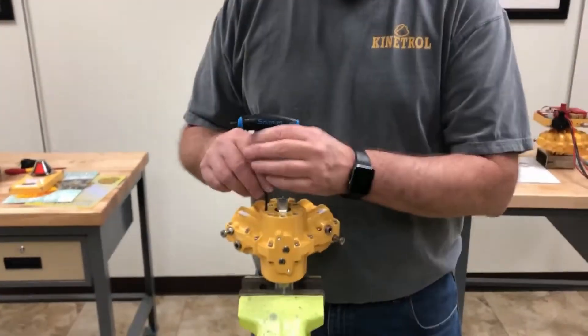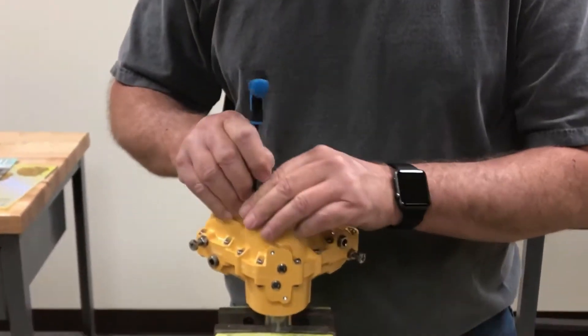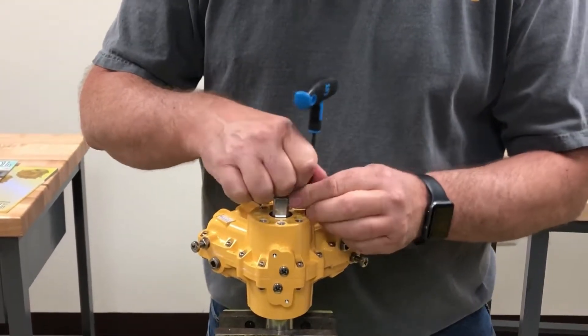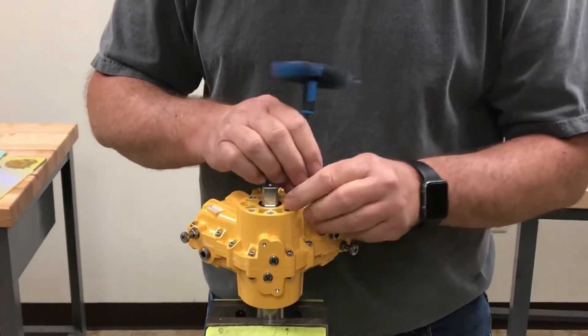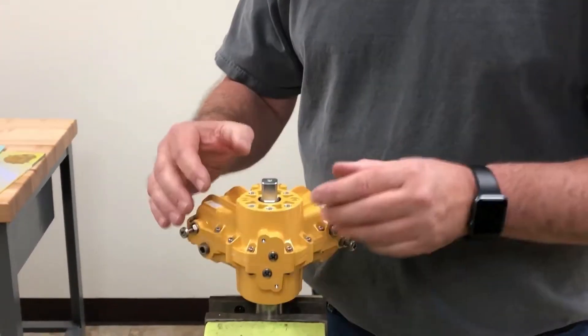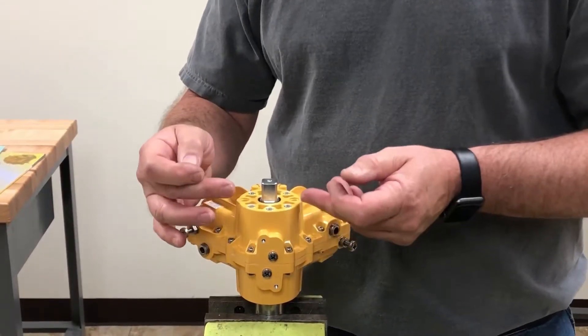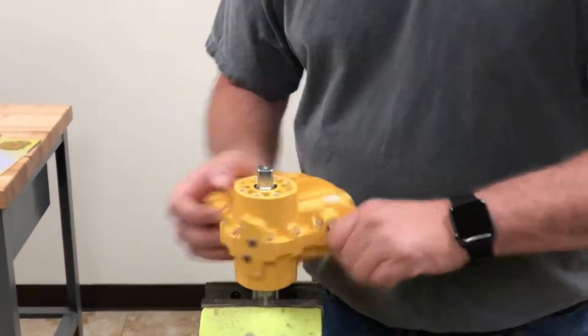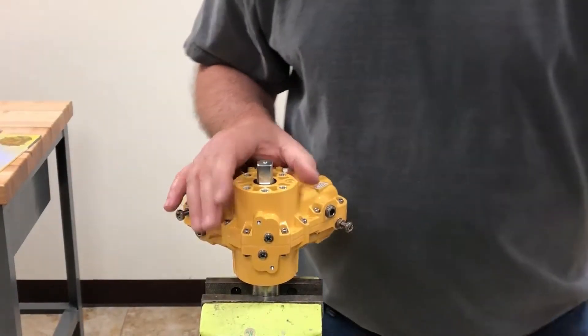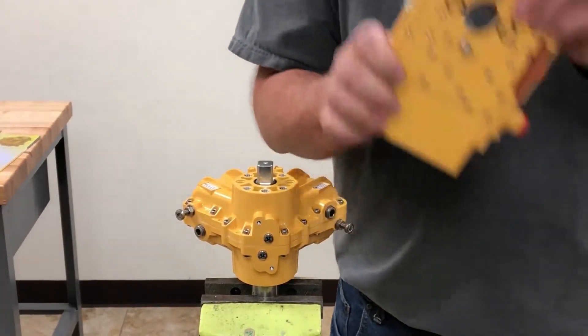Today we're going to install an AP positioner on 077100. First thing we're going to do is take out our top air port plugs. Then I'll work the actuator back and forth some to make sure we clear any dirt or grease in there, so it doesn't get caught in our positioner.